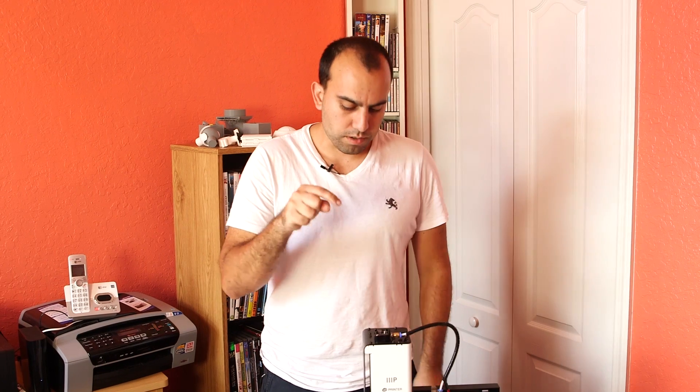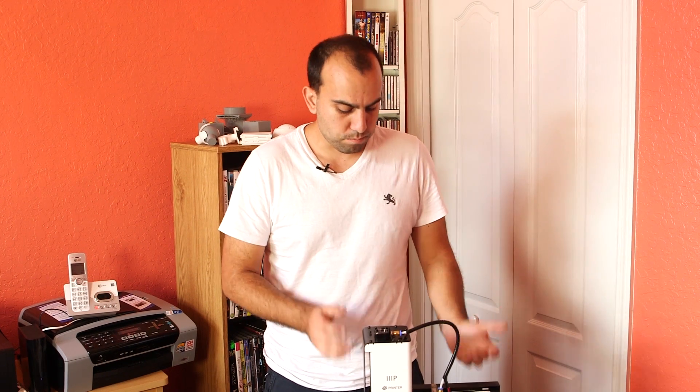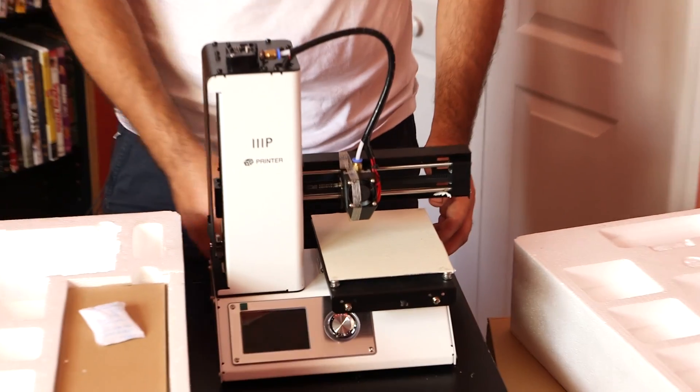You have an idea in your head, you can go in the computer, you can design it, and you can print it. You don't have to mess around with settings or calibration or building the thing for months at a time and never actually getting to experience building something. Now, a lot of people might say the 4 by 4.7 by 4.7 footprint of this machine is a limitation.